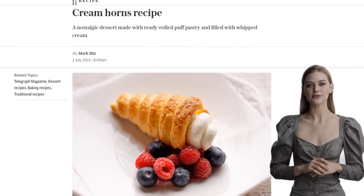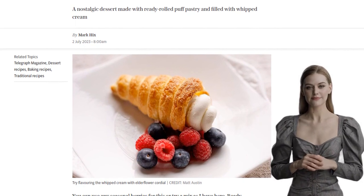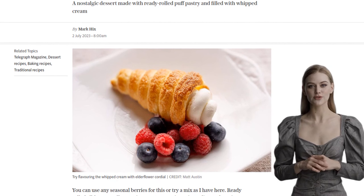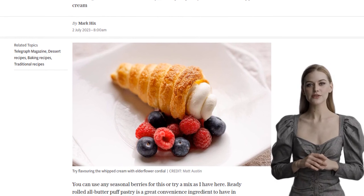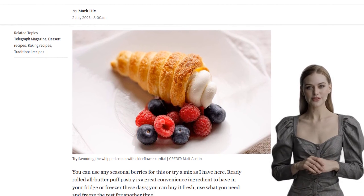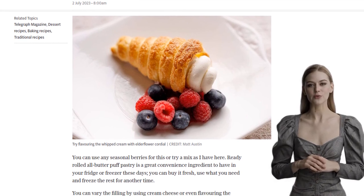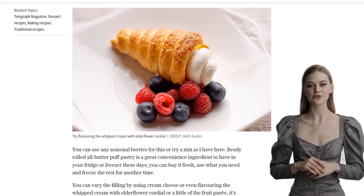The great thing about this recipe is that you can use any seasonal berries you like. You can even mix different types of berries for a burst of flavors. It's super easy to make with ready-rolled all-butter puff pastry. You can find this convenient ingredient in your local grocery store, and you can even freeze the excess for later use.